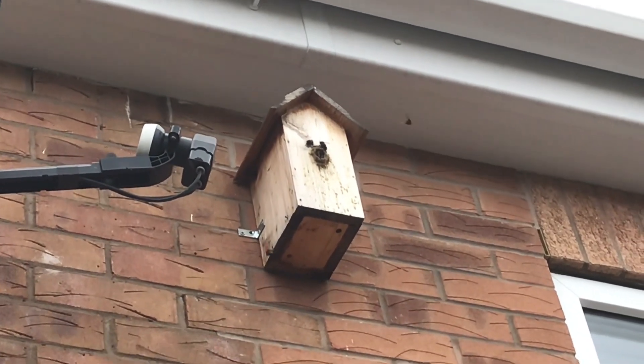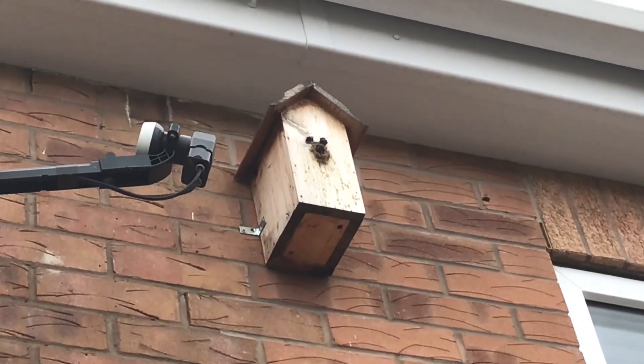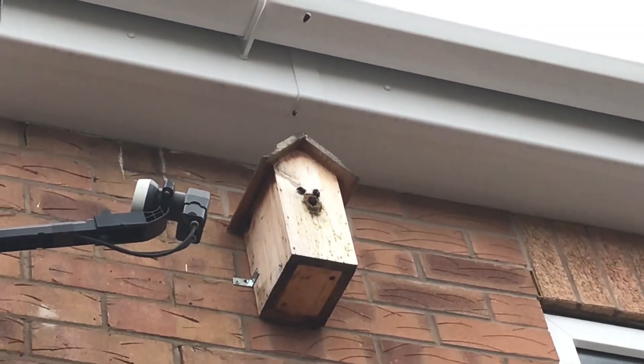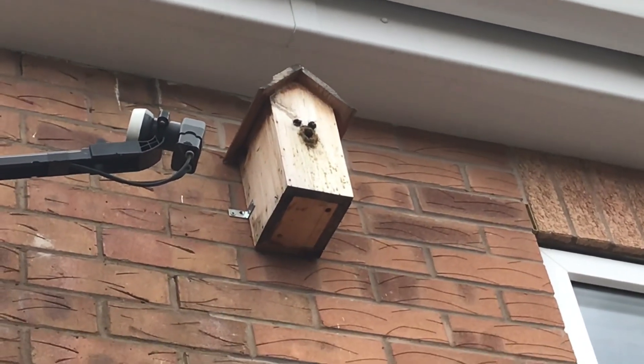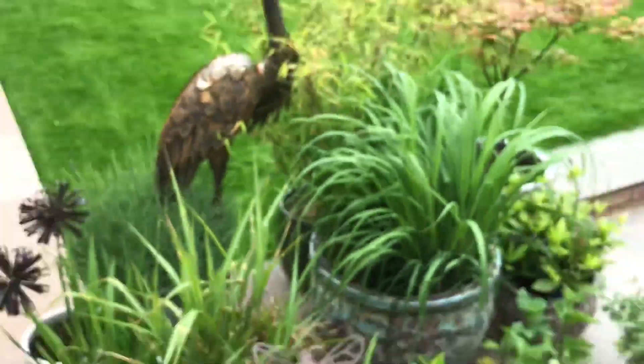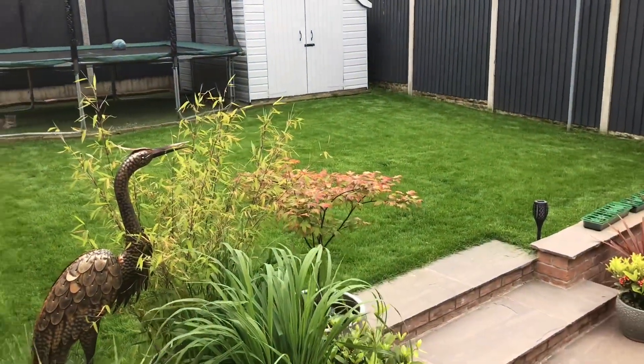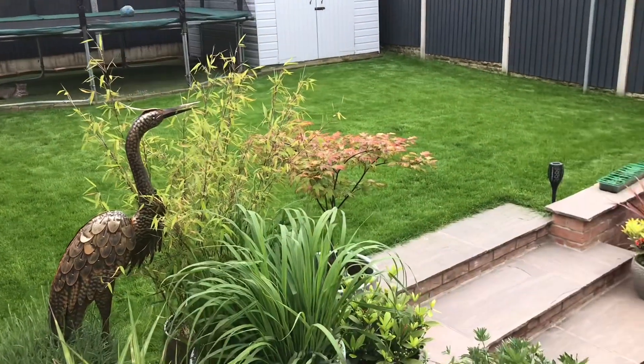They don't seem to cause any trouble, so we're going to leave them alone and let them do what they need to do. So, that's a goodbye from me and me lawn. Bye.